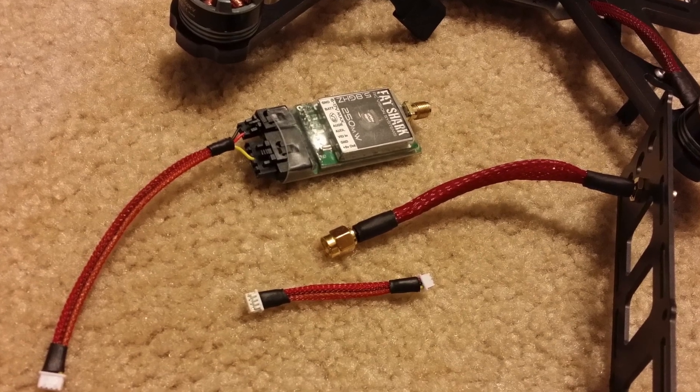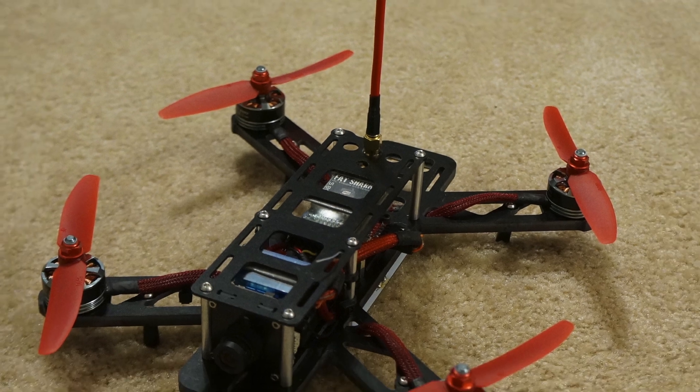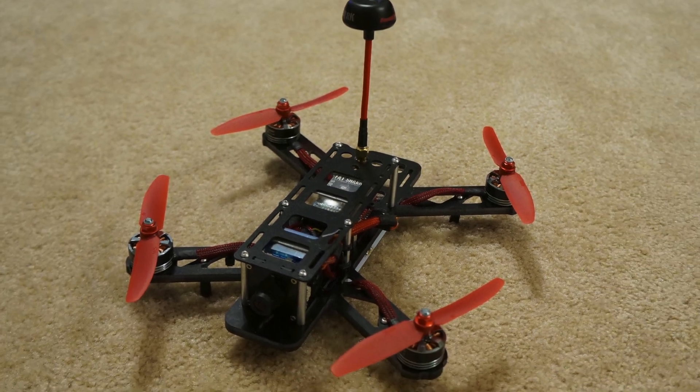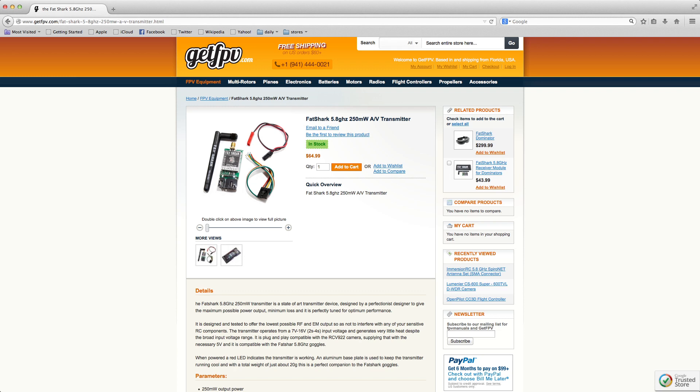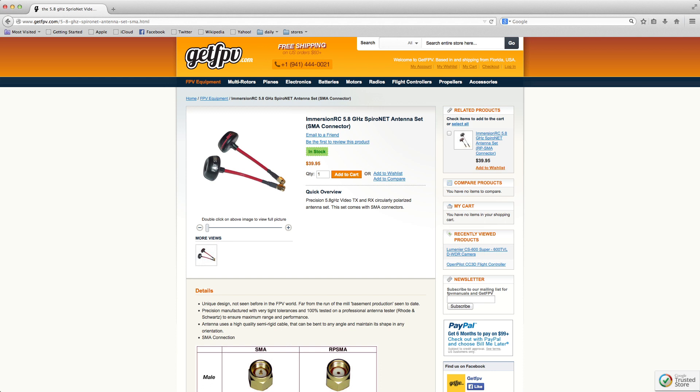The video transmitter I'm currently using on this QAV250 is the Fatshark 250 milliwatt 5.8GHz video transmitter — only because the 600 milliwatt Immersion video transmitter was out of stock at the time. The 600mW Immersion is a little smaller and only $5 more, so it's pretty much a no-brainer. You should definitely choose the 600mW if you have the option — it gives you about double the range of the 250mW, especially paired with circular polarized Immersion antennas.